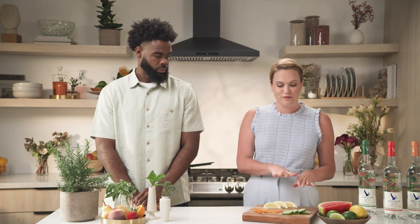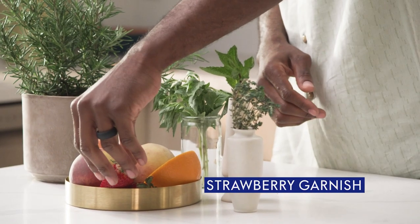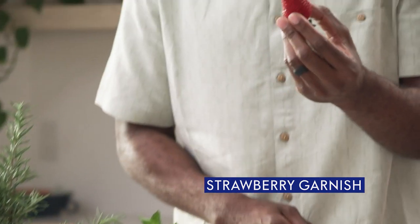I hope that was helpful for the citrus world in terms of garnishes. Now we'll move on to some different herbs and fruits. We'll first talk about strawberries.